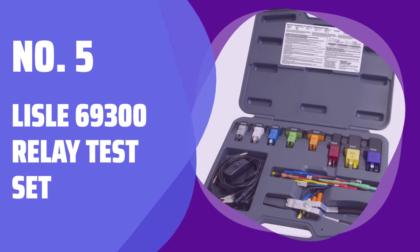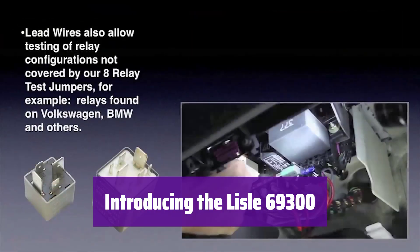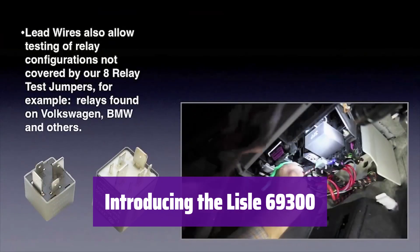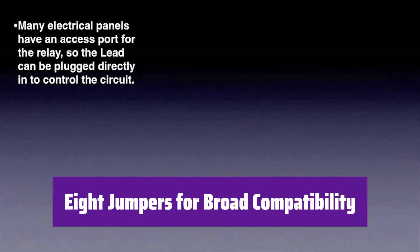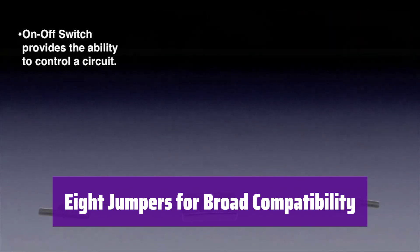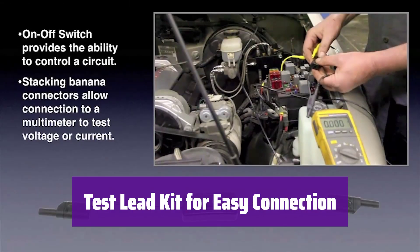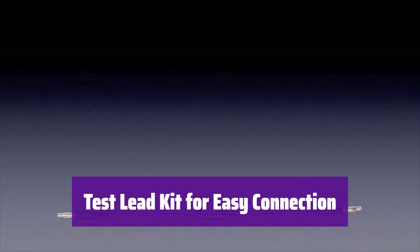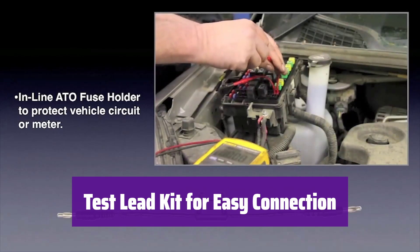Number 5: Lyle 69300 Relay Test Set. This is the Lyle 69300 Master Relay Test Jump Set, your comprehensive solution for automotive relay testing. It comes with 8 jumpers designed to fit most popular relays, ensuring compatibility with a wide range of vehicles. The included test lead kit makes connecting the jumpers to your multimeter quick and easy, providing secure and reliable testing.